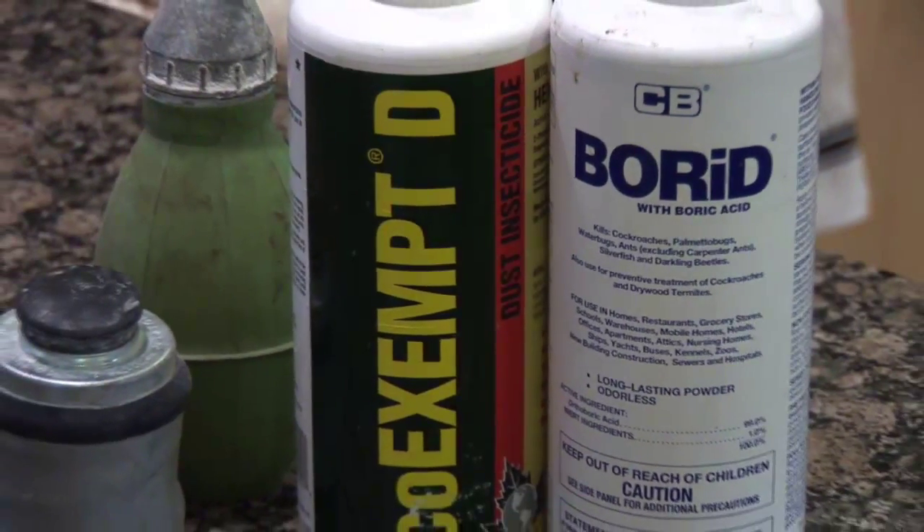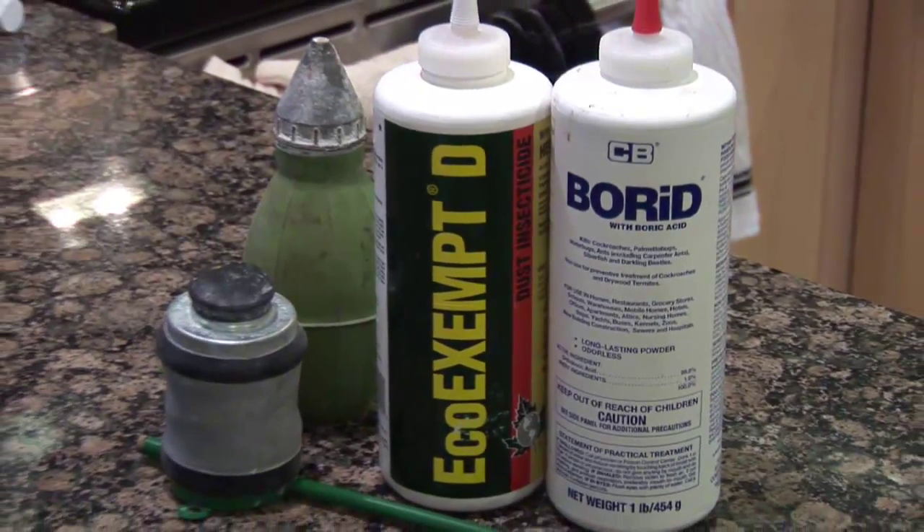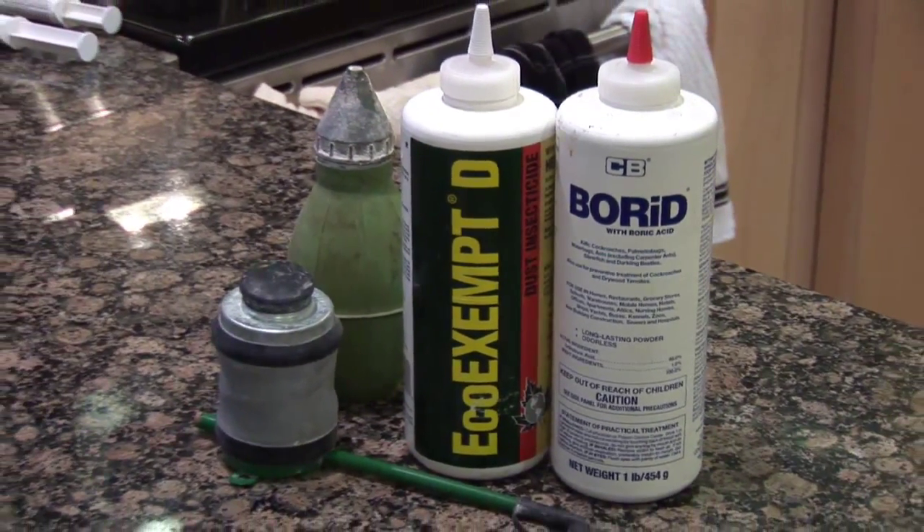Now, something like boric acid is a great product. Boric acid is half the toxicity of table salt. In fact, if you take a one-a-day vitamin with minerals, you're consuming boron, because your system needs it. And excess boron, you're just going to pass it out like too much vitamin C. So boric acid is excellent. If you're doing it outside, the problem is that it's going to get wet, dissolve, and disappear pretty quickly. Inside the house, boric acid is great.